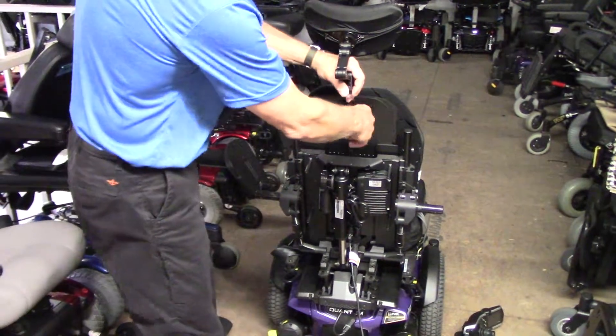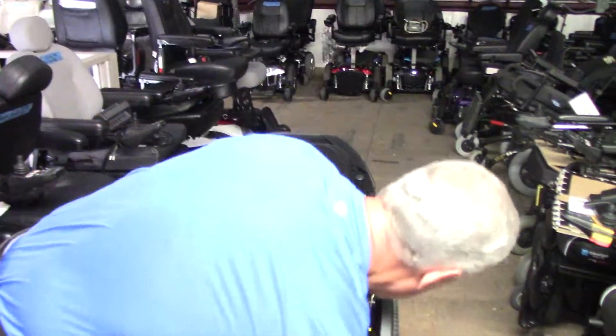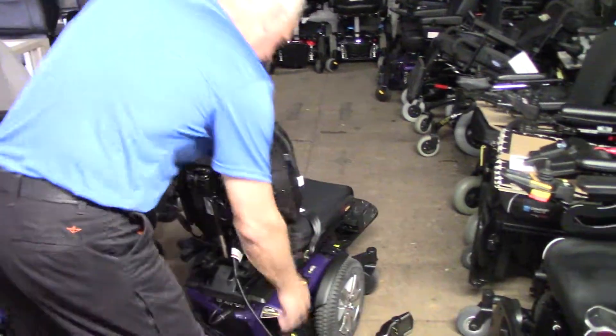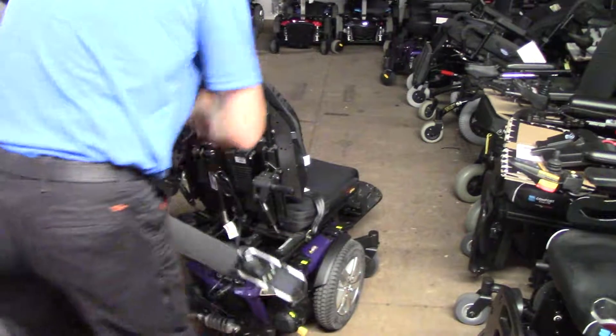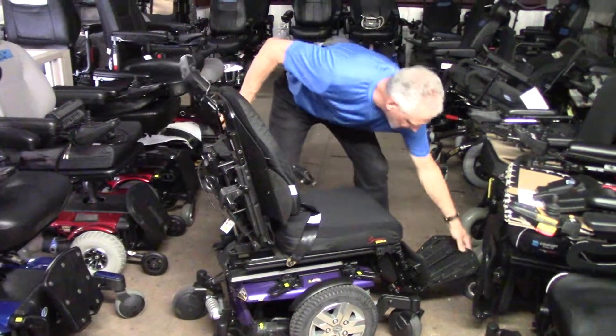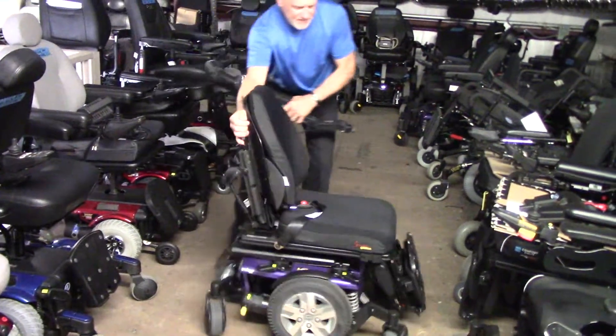The next thing you're going to do is take the headrest off. Now I'm going to turn this chair around so we can have a little better view, so the arms are going to be in a different position. Let me turn the arms up and turn the chair around so you can see the front.